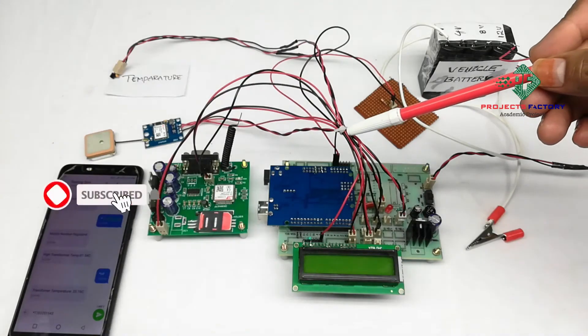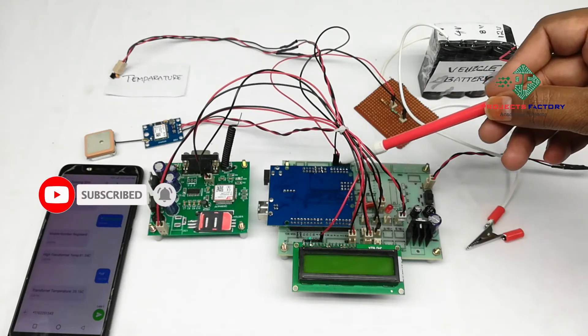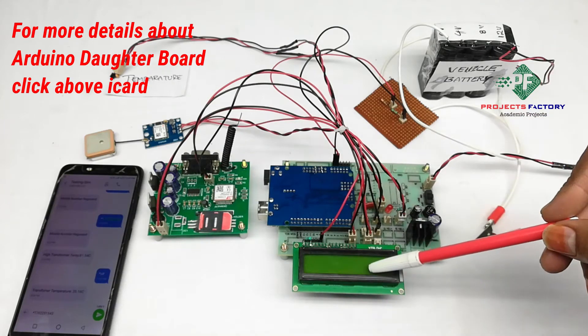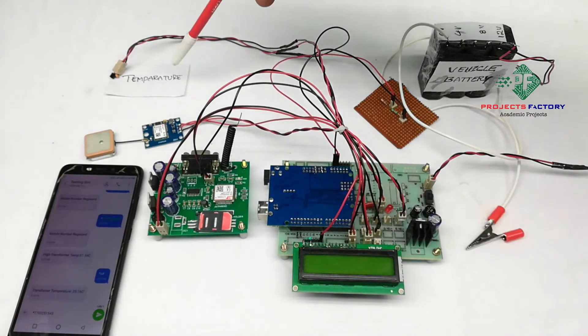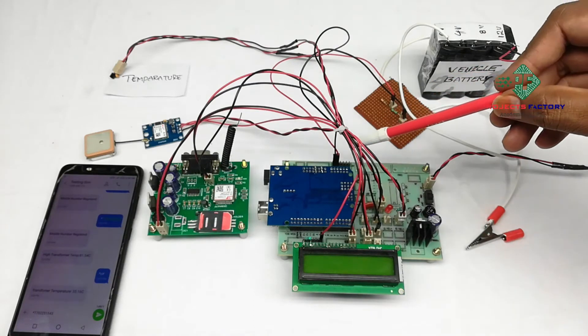This project is a GSM and GPS Vehicle Temperature and Battery Monitoring System. The hardware connections include Arduino and its daughterboard along with power supply, a 16x2 LCD, a GSM modem and GPS connected to Arduino through IoT, an LM35 temperature sensor, and a battery voltage circuit connected to Arduino analog pins.